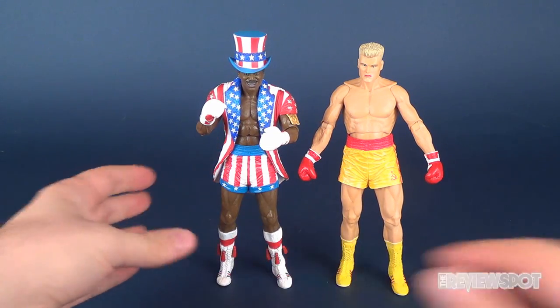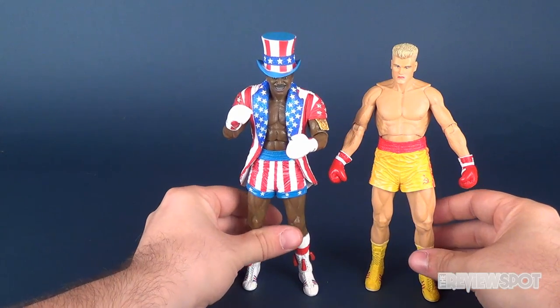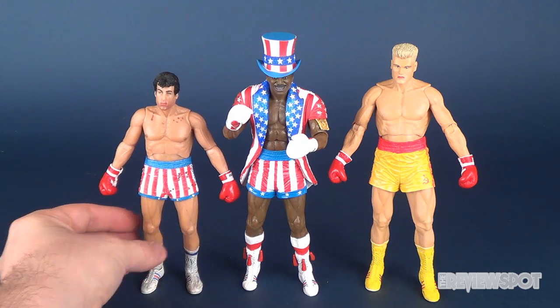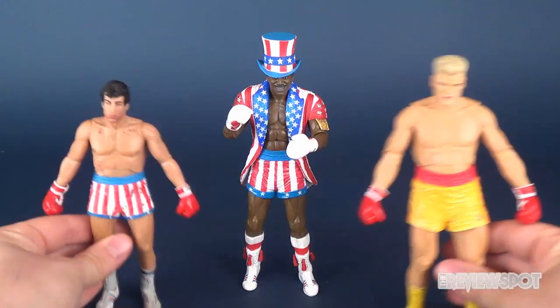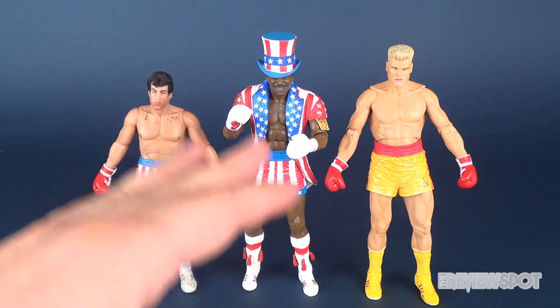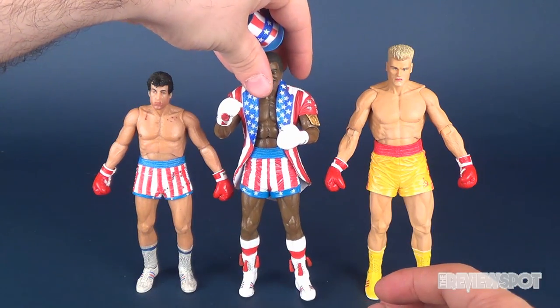I feel like Apollo should have been maybe a little shorter than Ivan Drago — I don't think he's as tall. And of course next to them, a very small Rocky. Rocky compared to Ivan Drago seems right, but perhaps Apollo seems a little too tall. Now granted, I've got the hat on him, let's do a little bit more of an accurate read here.